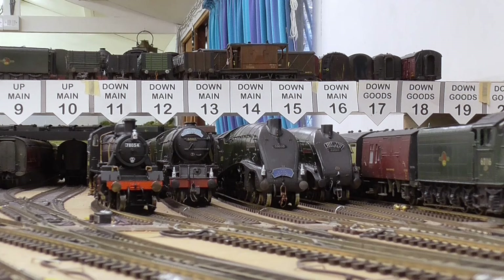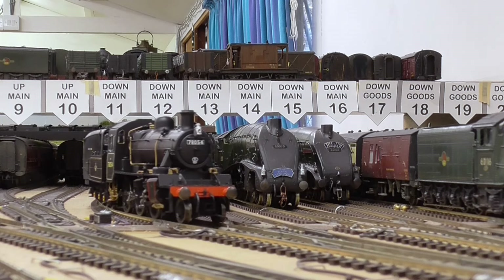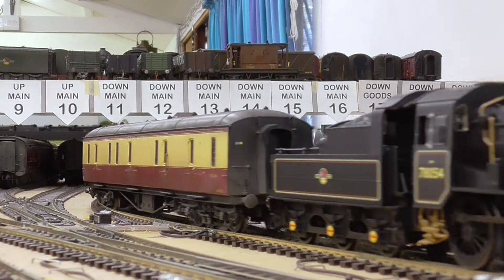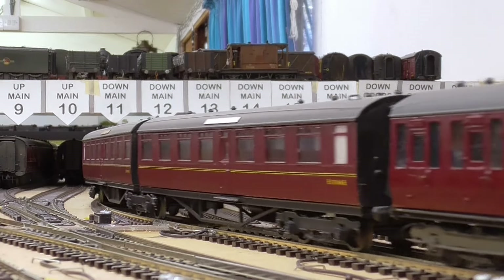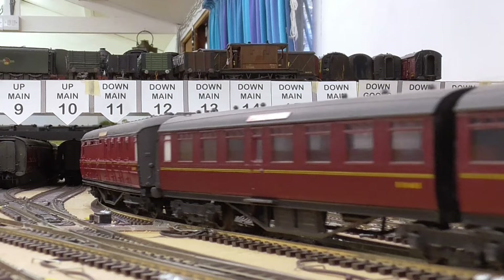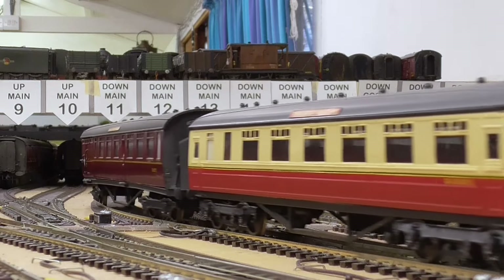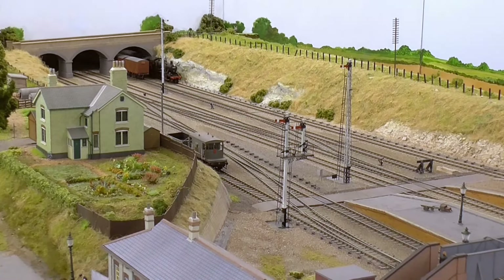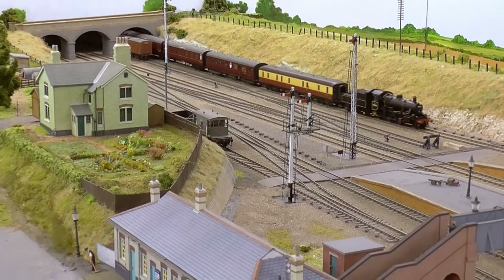On occasion, when I have a new RTR locomotive to test, it needs running in first. But this is not the case here. Straight from the box, it worked perfectly. And beware when you take it out of the box, because bits are very, very fragile and have a habit, if you're not careful, of falling off.